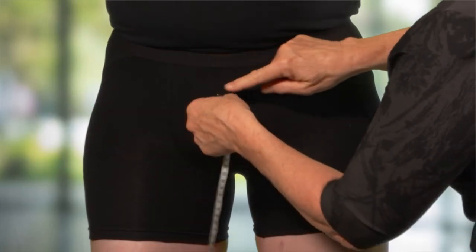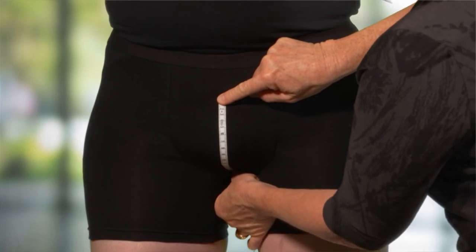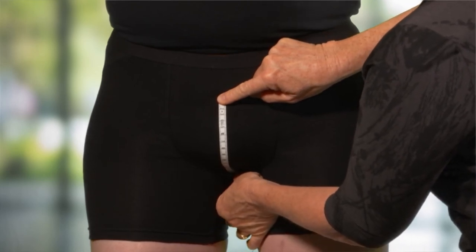A further contour measurement is then taken from the anterior of the base of the penis, over the scrotum and under to the perineum.